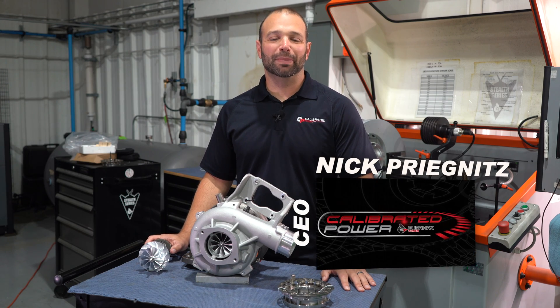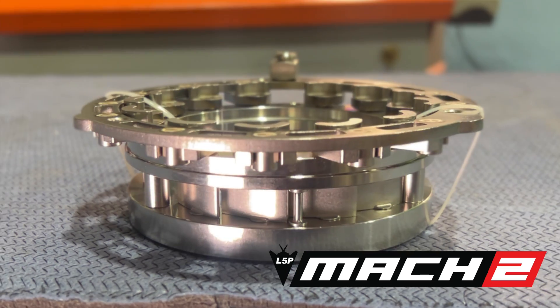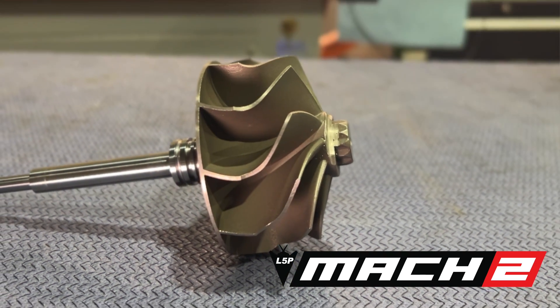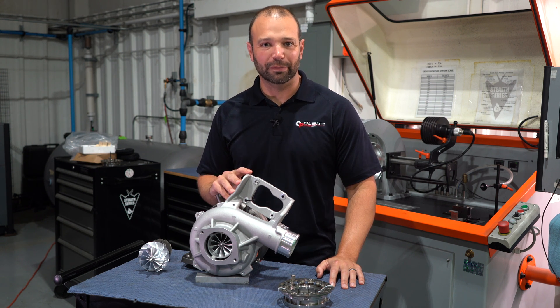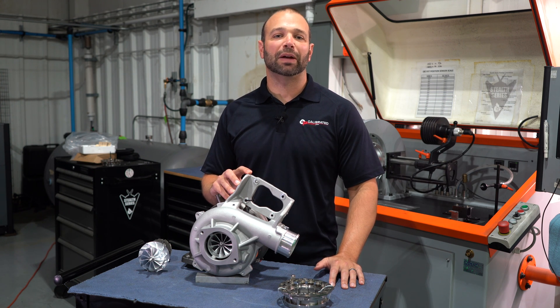Hi, I'm Nick with Calibrated Power, home of DuramaxTuner.com. Stealth Mach 2 for the L5P. If you know, you know, right? You got to this video, you know you need power. You know in order to make power, you need airflow. The Stealth 67 is the culmination of all of our work on the L5P for the maximum possible output and the best possible drivability.